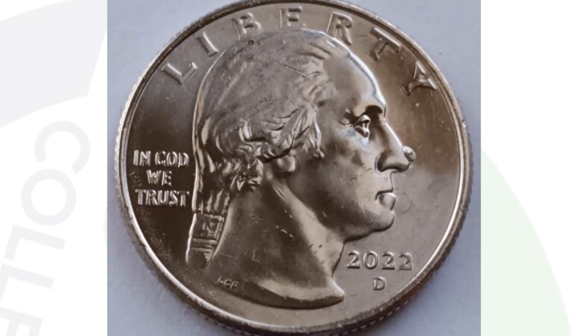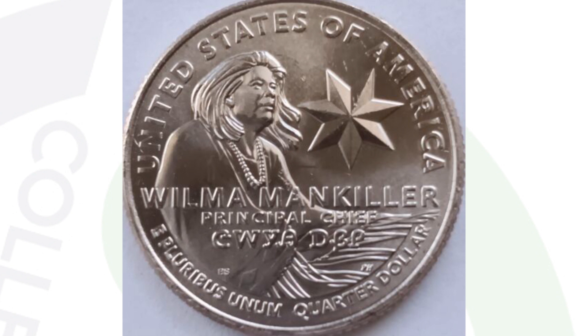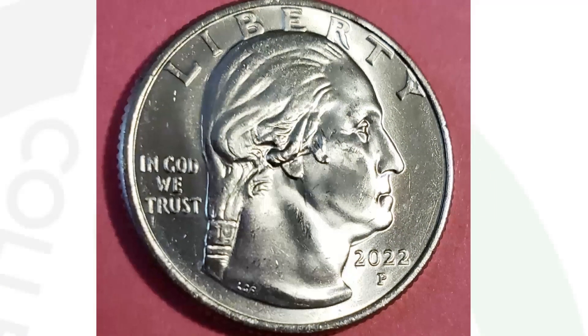Getting more modern, here we have a 2022 Washington Quarter — the Wilma Mankiller quarter — that has a die chip on the nose. It's a really large die chip right there on Washington's nose. Always look out for those, because this coin sold for $89 on eBay — 89 bucks for 25 cents ungraded.